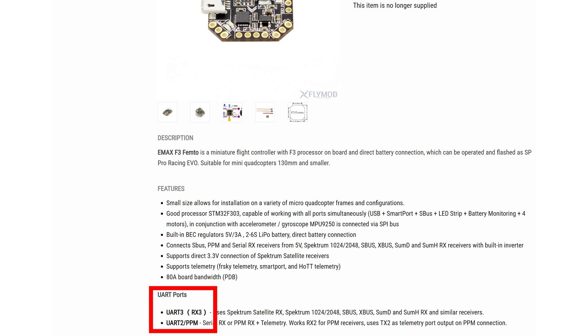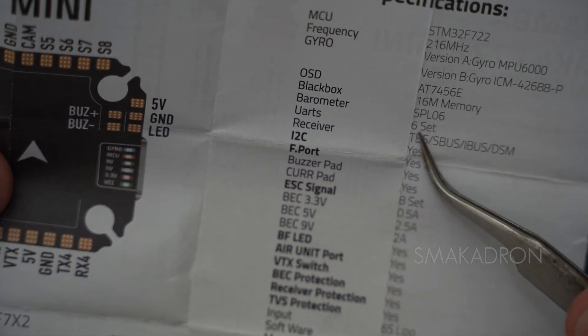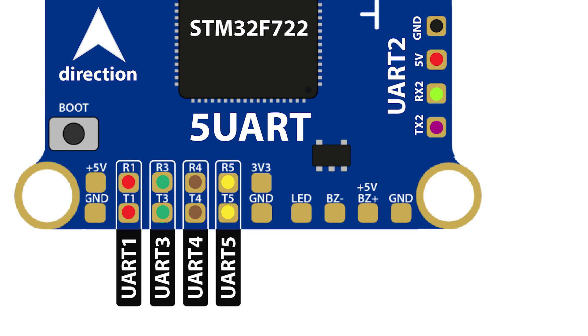Before purchasing a flight controller, ensure there are enough UARTs for the devices you plan to use. The information pins are RX and TX, most often used for exchanging information between the FC and devices such as receivers, VTX, GPS, etc., along with power pins 5V and ground. On the schematic, you can see TX1/RX1 or TX5/RX5 with nearby 5V and ground pins. The number after TX and RX indicates which UART it is — for example, TX5/RX5 is UART5, and TX3/RX3 is UART3.